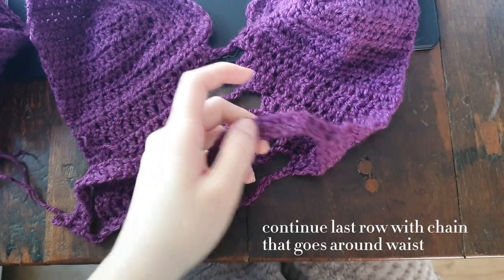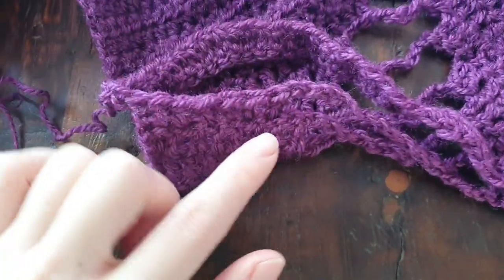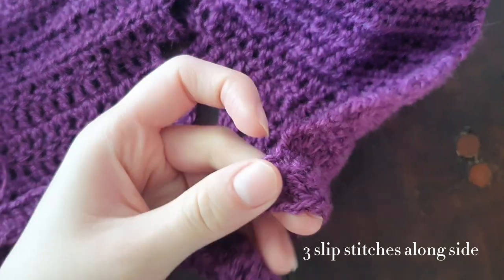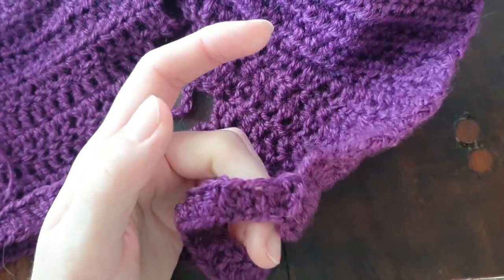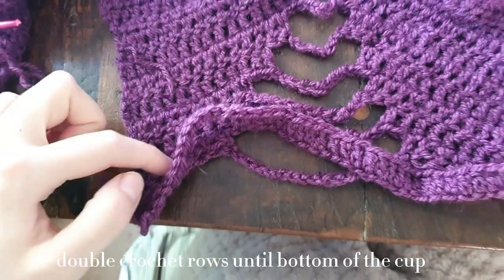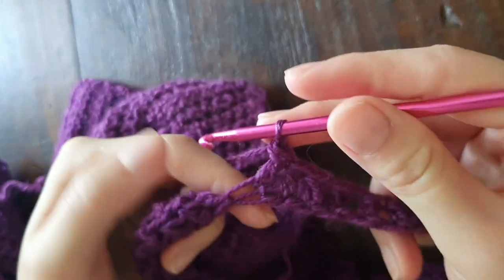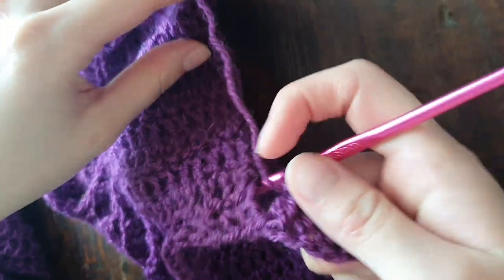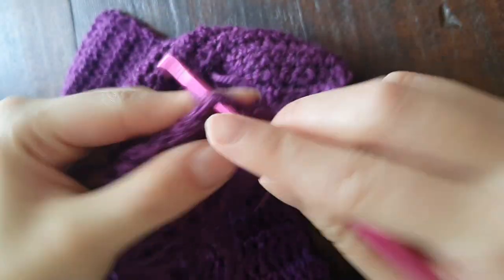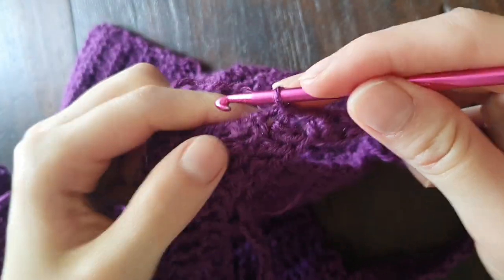Continuing from the last row, we're going to do a chain that goes around your waist. I continued the chain from the last double crochet, did a chain all the way around, attached it to the other side, and slip stitched three times going upward on the length of the top. Then I did double crochets in every stitch of the chain — just a few rows to make it like a little backless top. When you come to the end of your double crochet rows, do your last double crochet and slip stitch it to the side of the cup so it ends up in a straight row. Slip stitch three times up the side of the cup to start the next row.